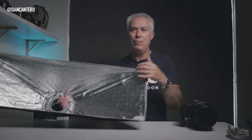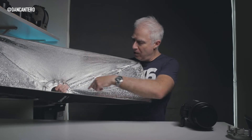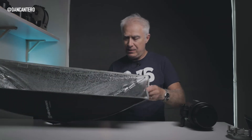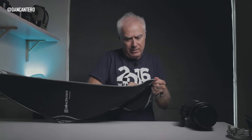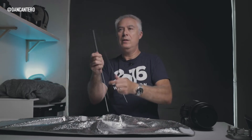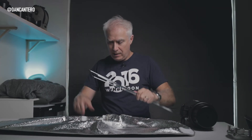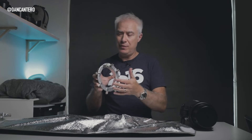Just in case you're not aware: in order to remove a speed ring, or even to put a softbox together, they've got rods in there which stretch out the material. One end goes into one of these notches and the other end goes into another notch — it's just a bit of brute force to pull the rods out. Once you get one out it does become easier. So these are the rods — it's just a matter of swapping out the speed ring and putting in this Elinchrom universal speed ring.